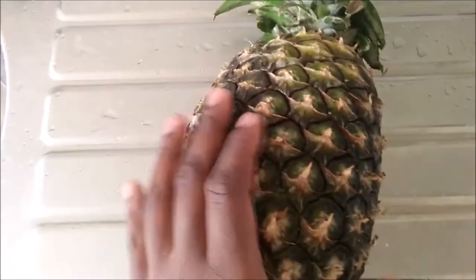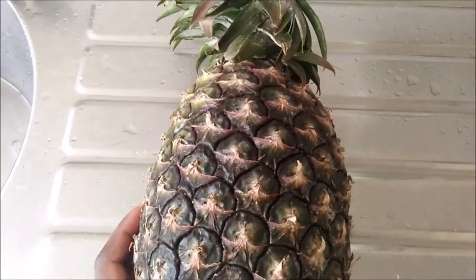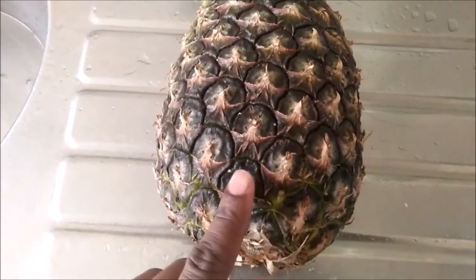Welcome back to my channel. Today I want to share with you a delicious pineapple dessert. As you can see, I have a nice juicy pineapple, and even though it does not look yellow, it is ripe and ready to eat.